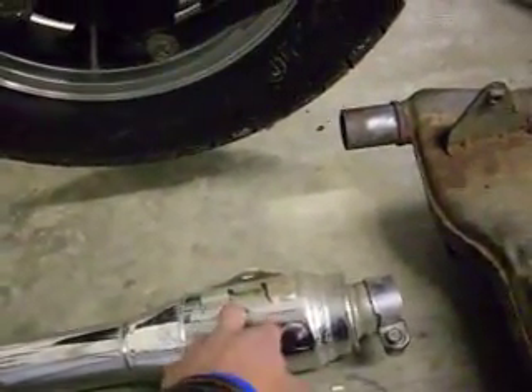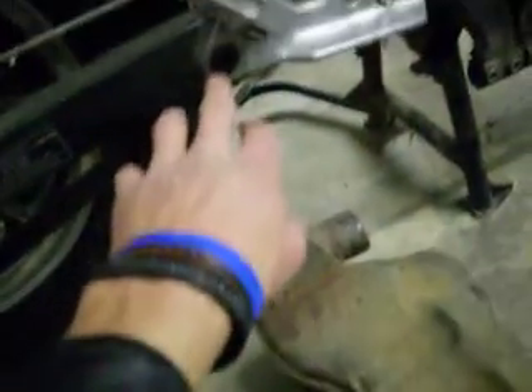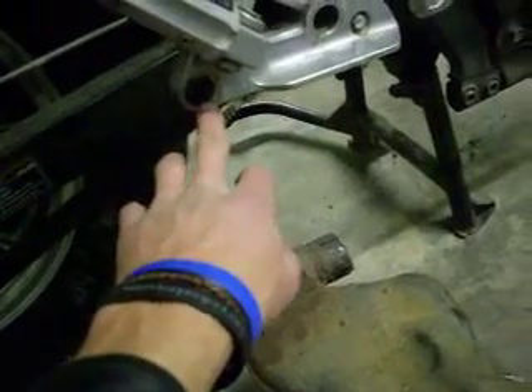The tip part, that whole piece — it unscrews here, just one bolt. That slides off really easy, nothing to it. That's all there is for the right side exhaust.